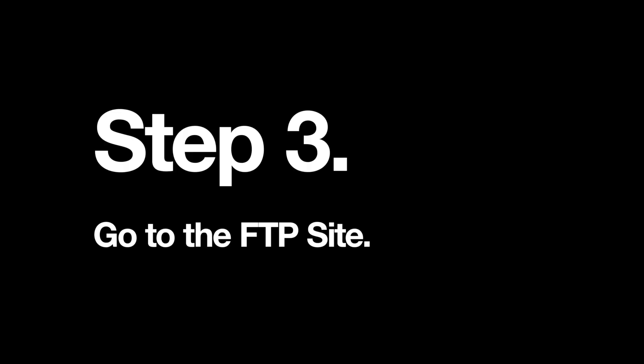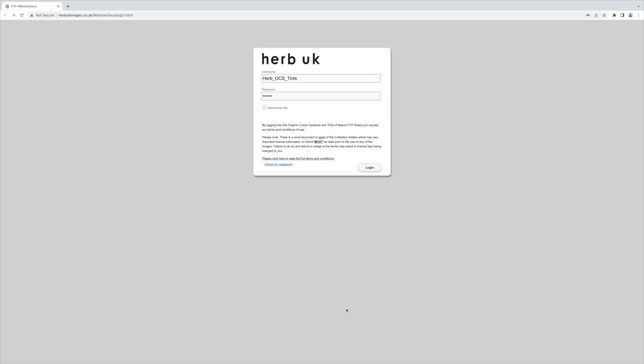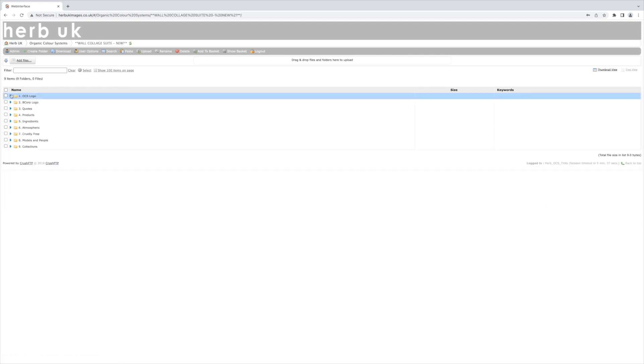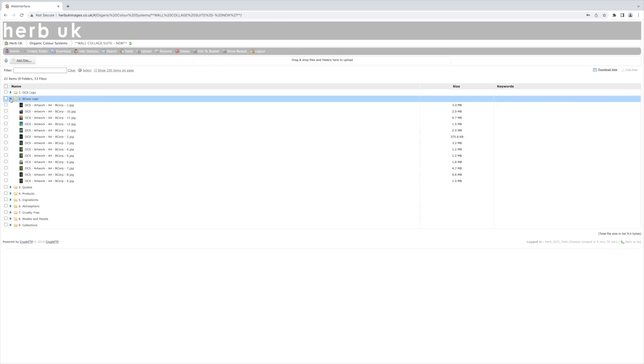Step 3: go to the FTP site. Once you know what frames you're using and how many, it is time to choose your images. Log in to the FTP site as normal, click on Organic Color Systems and then Wool Collage Suite. Here you will find over 200 images to choose from, but don't worry — we have organized them into nine categories for easy navigation.